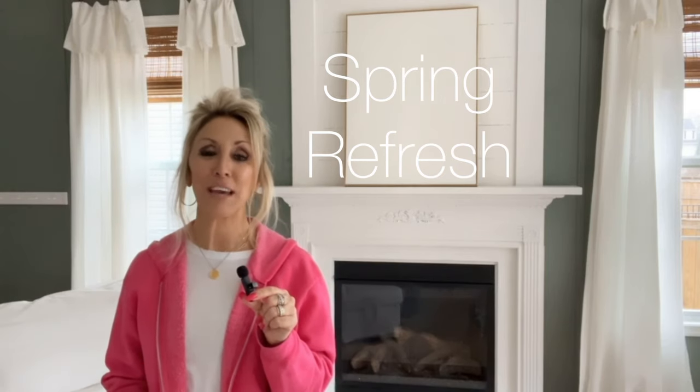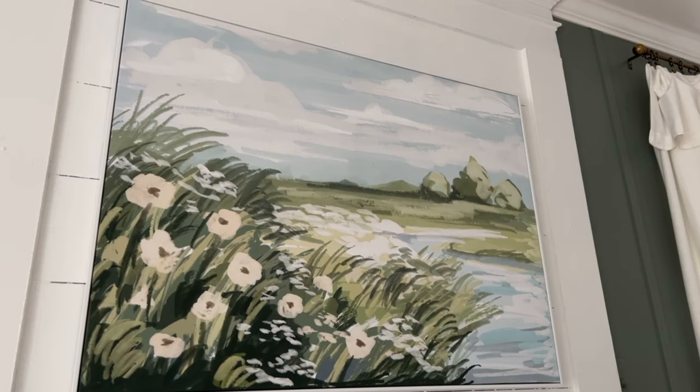Not only did the fireplace get a paint refresh today, we're going to give it a spring refresh, and unfortunately that means saying goodbye to the canvas that I've had up there for quite some time. In its place I will be adding a print — a very colorful print that I found at HomeGoods. I shared it with you last week in my spring decor haul video, and I'm really excited to see what it looks like up there. I really like it — the size is good, it's adding color back, the green ties in beautifully with the retreat wall, and it's just a really pretty spring view. You've got the water, the trees, the flowers — I think it's going to be perfect for this time of year.